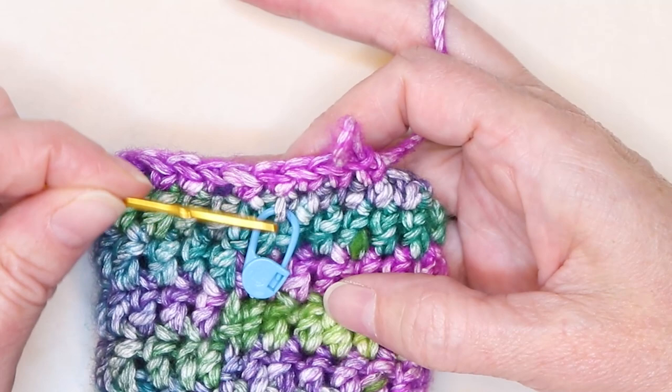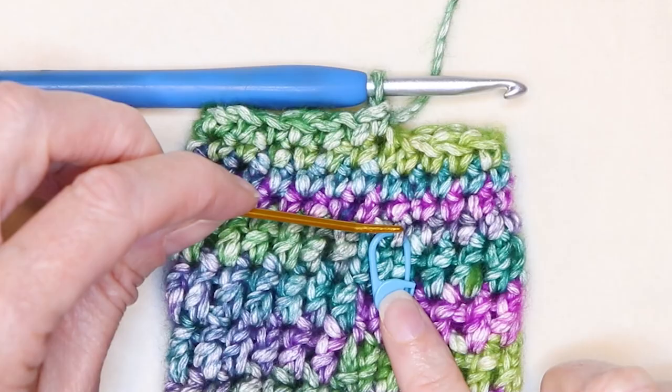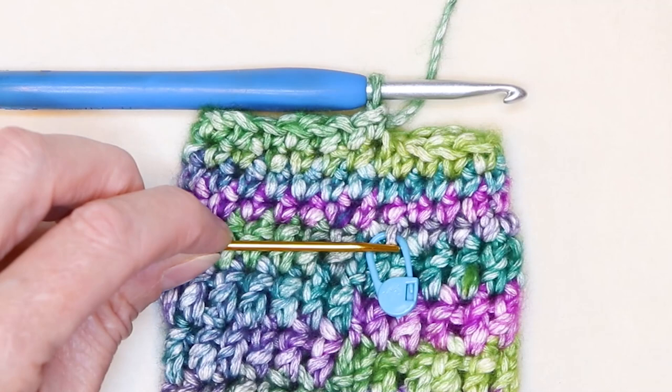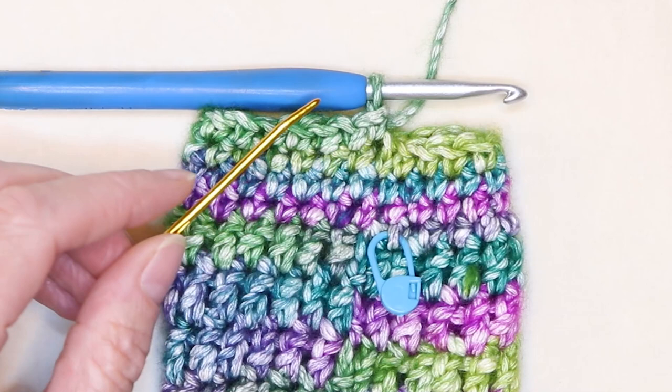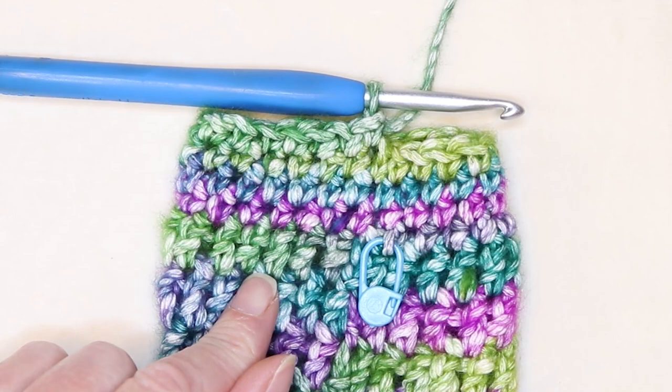Your stitch marker will also keep track of your rows — we need to do a total of four rows of single crochet. Pause the video until you have four rows of single crochet. Starting from your stitch marker, count one, two, three, and four rows. Once you've completed your four rows of single crochet, we're ready to start our handles.